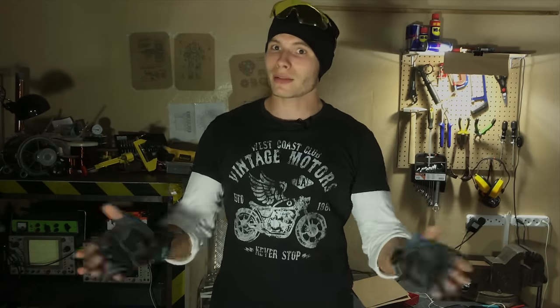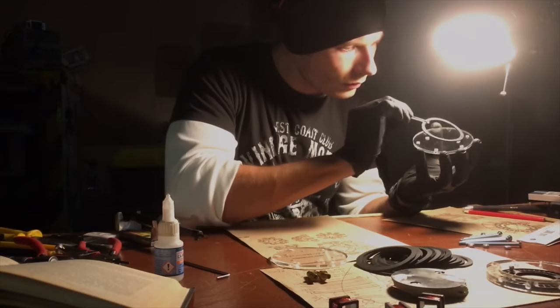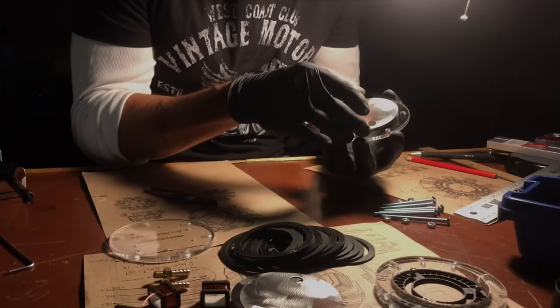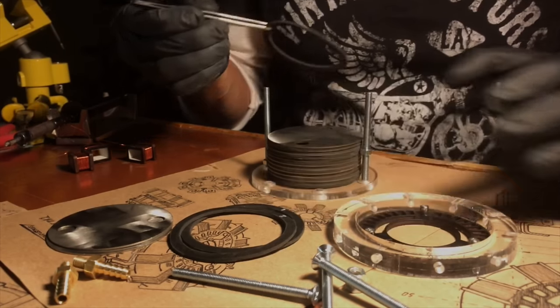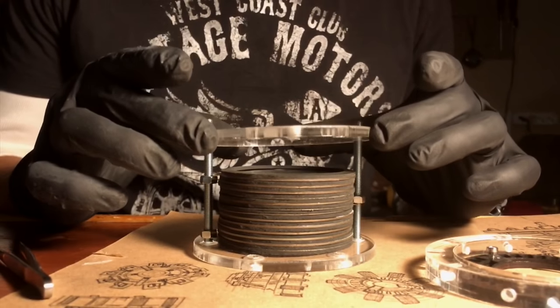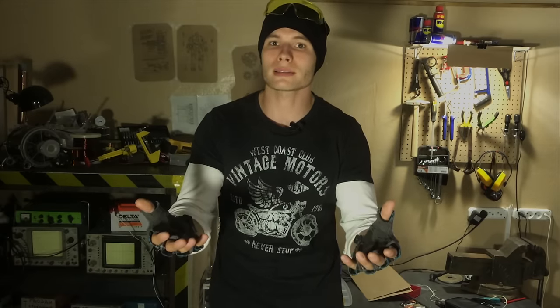Now was the time to recall my McDonald's experience: the two plexiglass discs on the bottom and top of the reactor are the buns, and the metal discs and rubber rings are the cutlets and cheese. It's best to assemble the reactor in sterile conditions with tweezers and rubber gloves — there can't be any kind of outside contamination in the cells, because the stability of the reactor highly depends on its cleanliness.